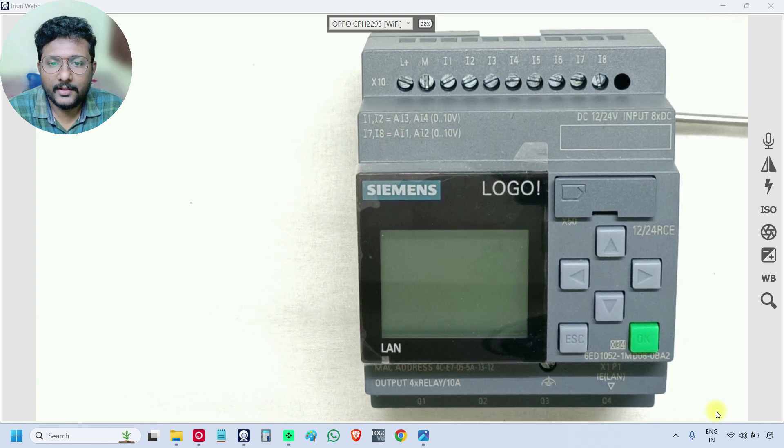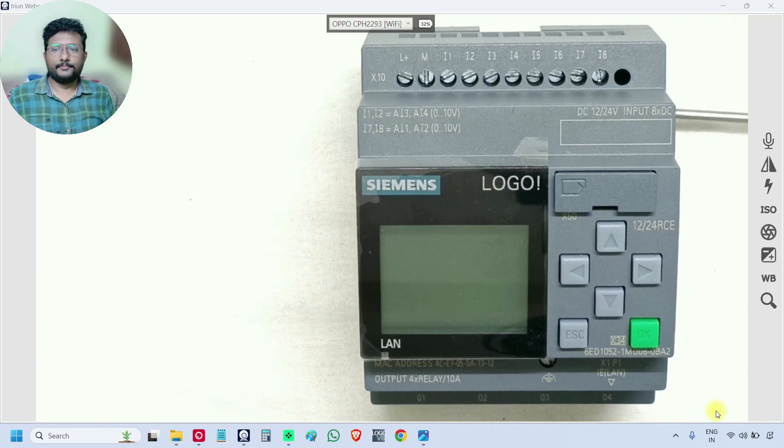Welcome everyone. In this video we will discuss the basic wiring for a Siemens Logo PLC. We will discuss how to connect the power supply to the PLC, how to connect the digital inputs, digital outputs, and analog inputs. We are not discussing the analog outputs because this PLC doesn't have any inbuilt analog outputs.